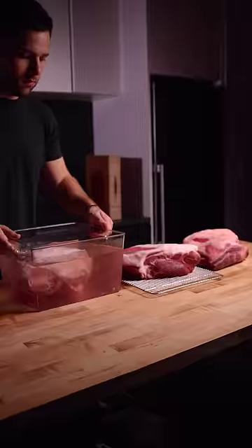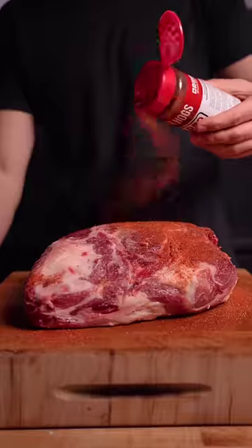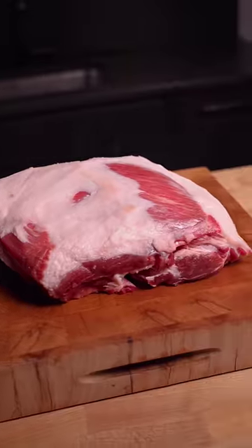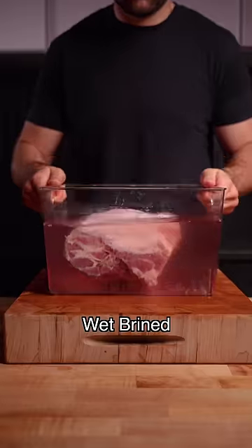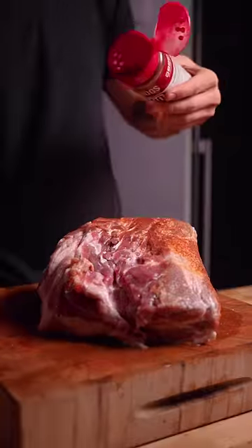At which point, the three butts, along with the control, were ready. I removed the pellicle off the dry-aged and seasoned with salt and a barbecue rub. The dry-brined was just seasoned with a barbecue rub due to the prior salting. Then the wet-brined, which was surprisingly firm, seasoning again with just barbecue rub.